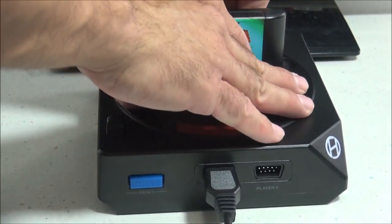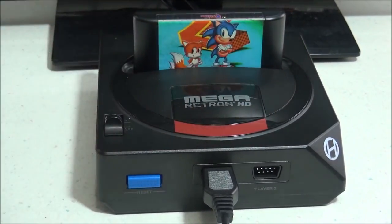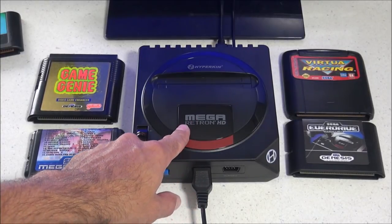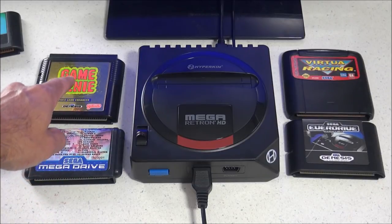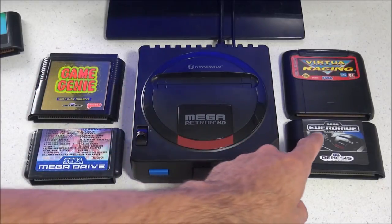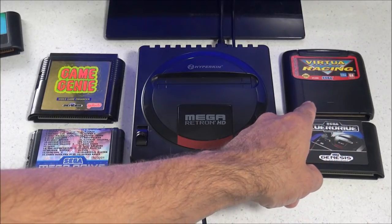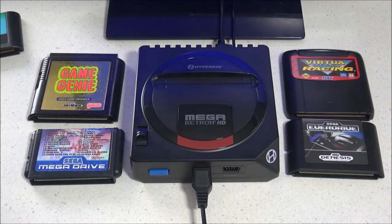The cartridges go into the slot like they should — I don't have to press down that hard to get them in, and I don't have to pull that hard to get them out. As far as cartridge support goes, it seems really good. Every special cartridge I tried seemed to work: I tried a multi-cart, Game Genie, EverDrive, Virtua Racing, and Sonic and Knuckles — they all worked well. I tested all these in my previous video, and I'll post the link in the description below.